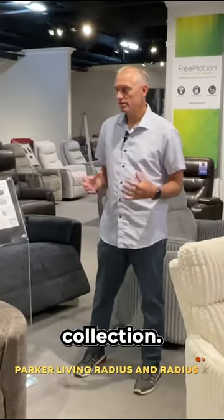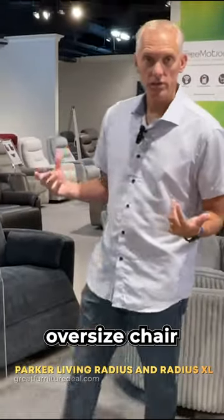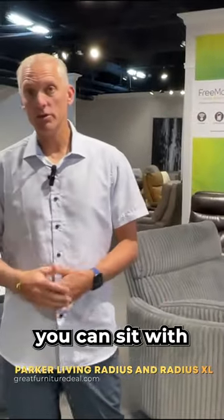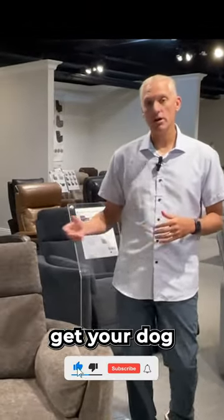Here we are talking about the Parker Living Radius Collection. One of the things we've been asked about a lot is how do we get an oversized chair so you can sit two people — you can sit with your grandkid, husband and wife together, your partner, whoever it is. You can get two people in there, get your dog next to you.